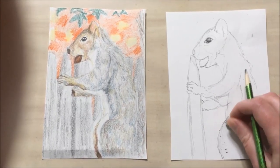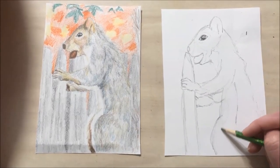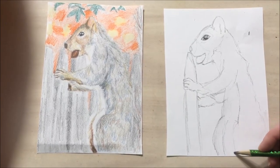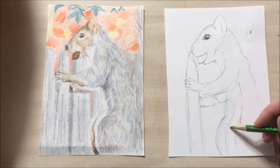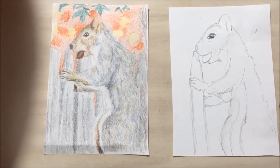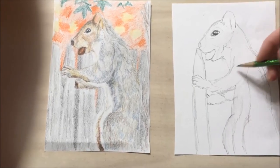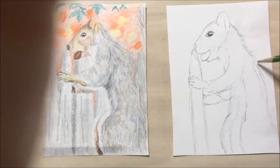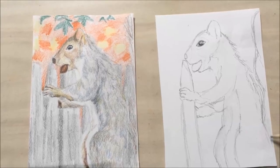You don't have to erase all the lines because we are going to be going over this with our number two pencil, since this is a gray squirrel with gray fur. But this way we have a better idea. I'm erasing some of the lines. Now there's a patch of brown fur that comes up the middle of the belly. I'm going to make the back a little bit wider.